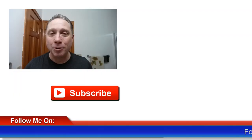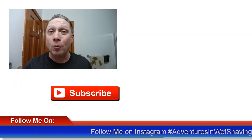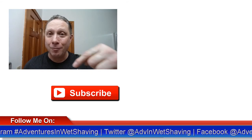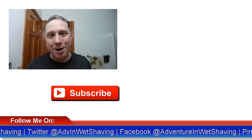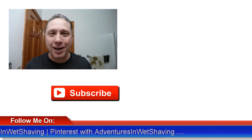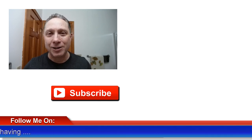Thank you so much for watching all the way to the end — really appreciate it and all you do for me. Click here to see Episode 1 if you want to know how the shave began. Click here for a video specially picked out for you. Subscribe, like, comment, and share this video with your friends. Have a great shave and a good day, and I will see you next time on Adventures in Wet Shaving.